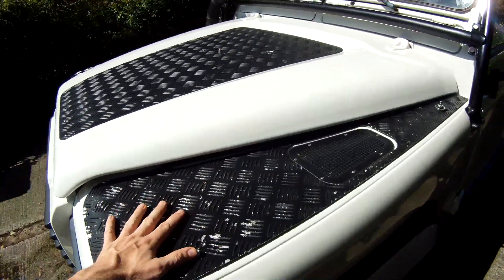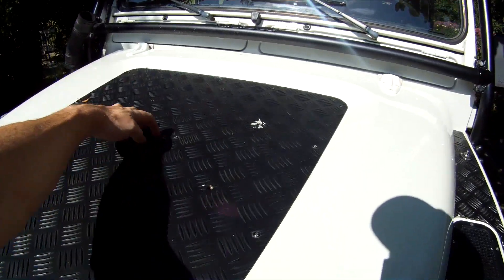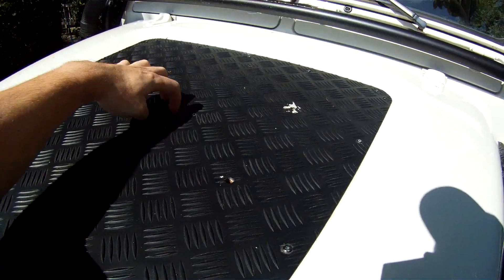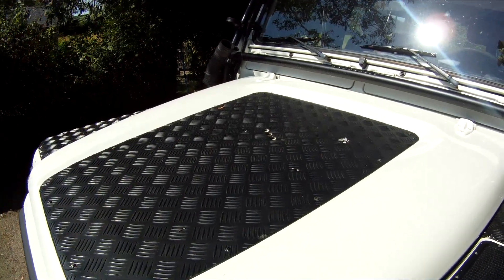This one's got checker plate put on which I don't really like. Another feature normally on ROW spec Defenders - this one's had it removed and I'm going to replace it - is the bonnet-mounted spare wheel. I've got the four rubber points here and here, and the three in the middle there, which you can't have on TD5 Defenders because the engine and the wrap on it don't quite work.